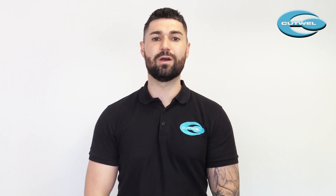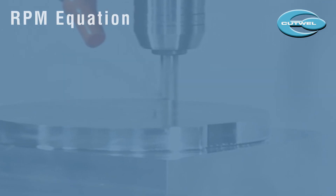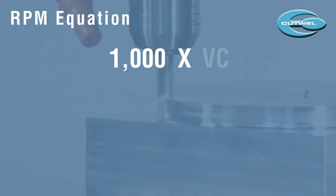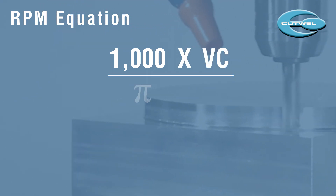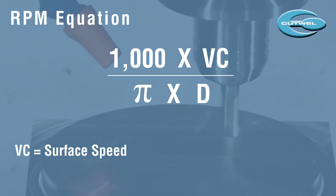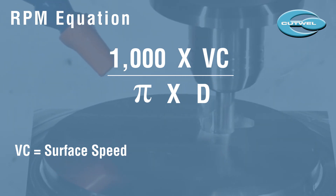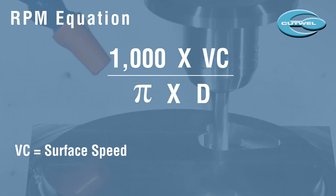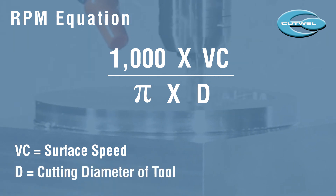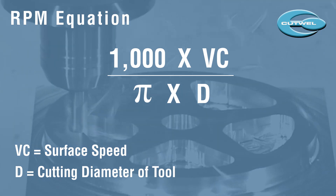First of all we need to work out the RPM. The equation is 1000 times VC divided by pi times D. The VC is the surface speed, which will be given by the tool or insert manufacturer and will change depending on the material you are machining. The D represents the diameter of the milling cutter or the drill, but if you're on a lathe this could be the diameter of your billet or your bore.